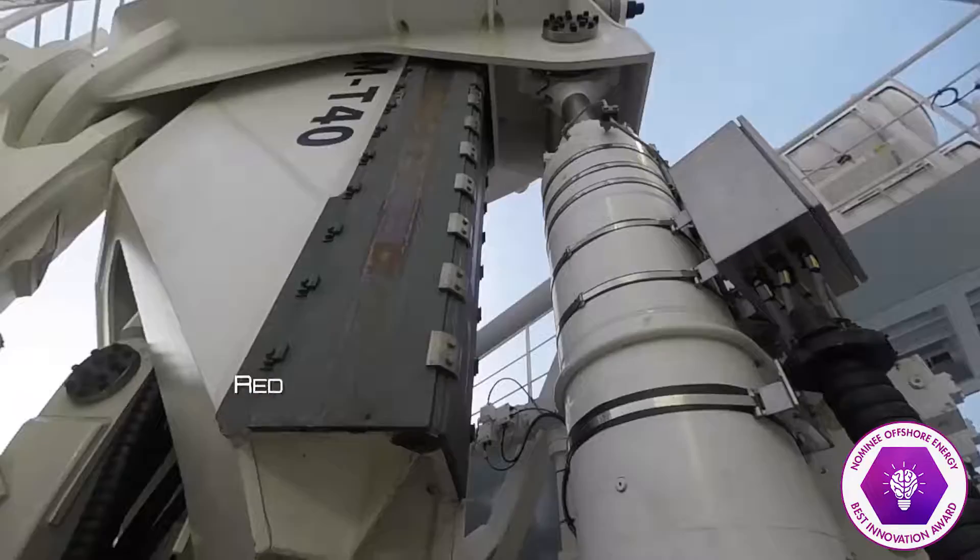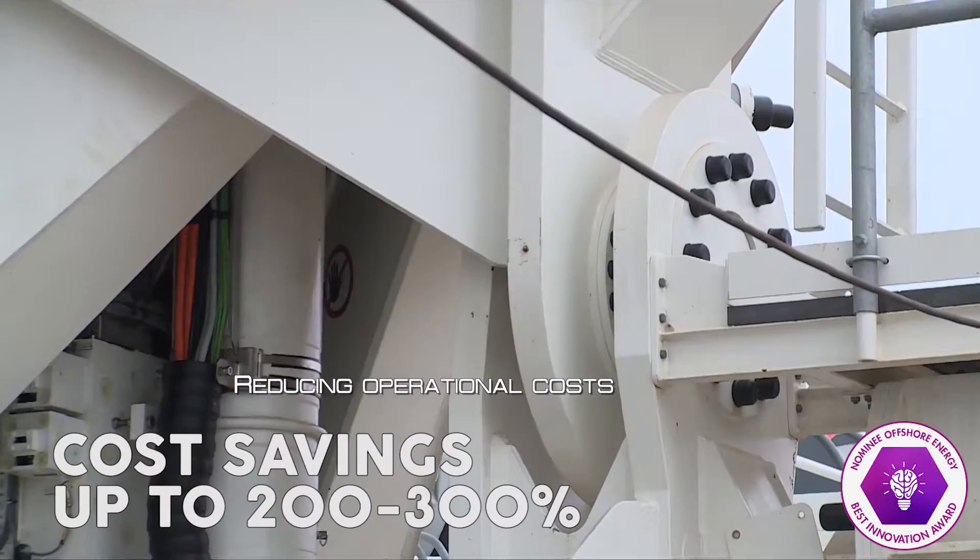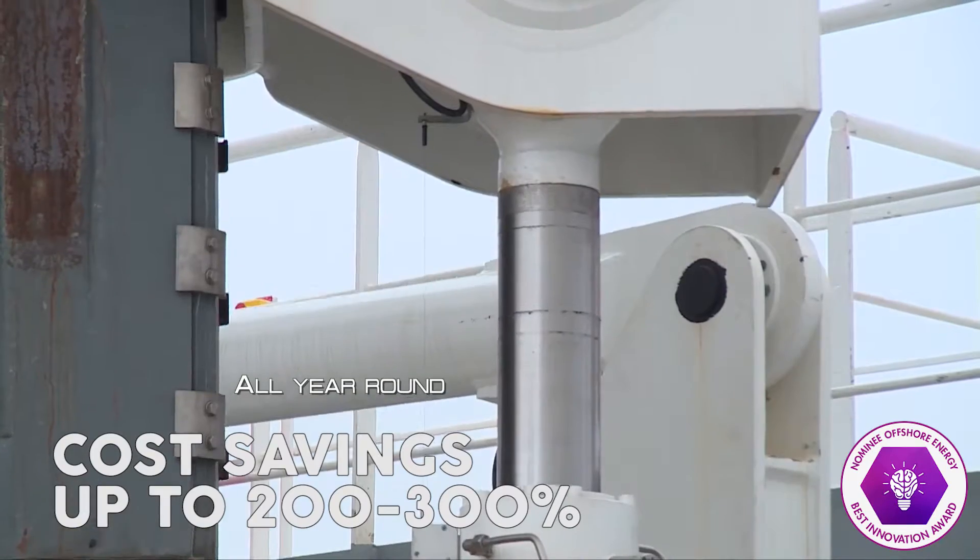Using the BMG-40 results in cost savings up to 200 to 300 percent.